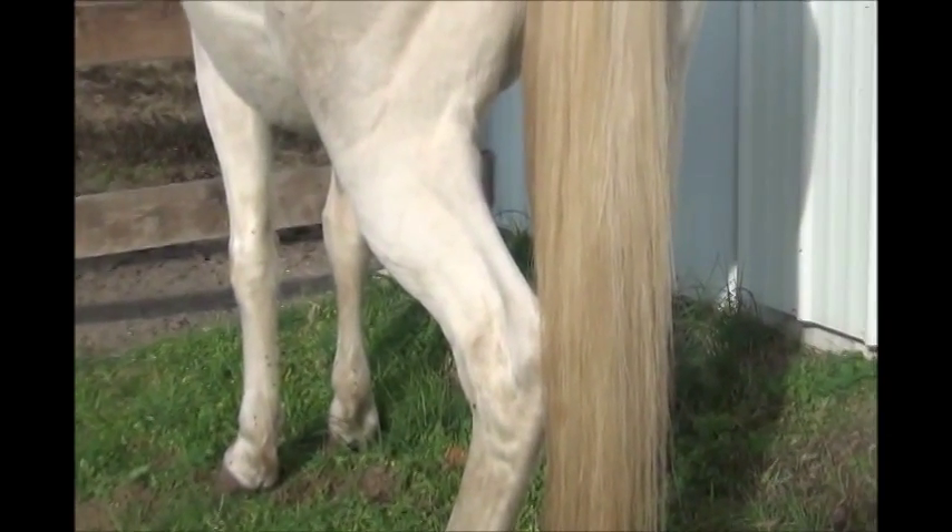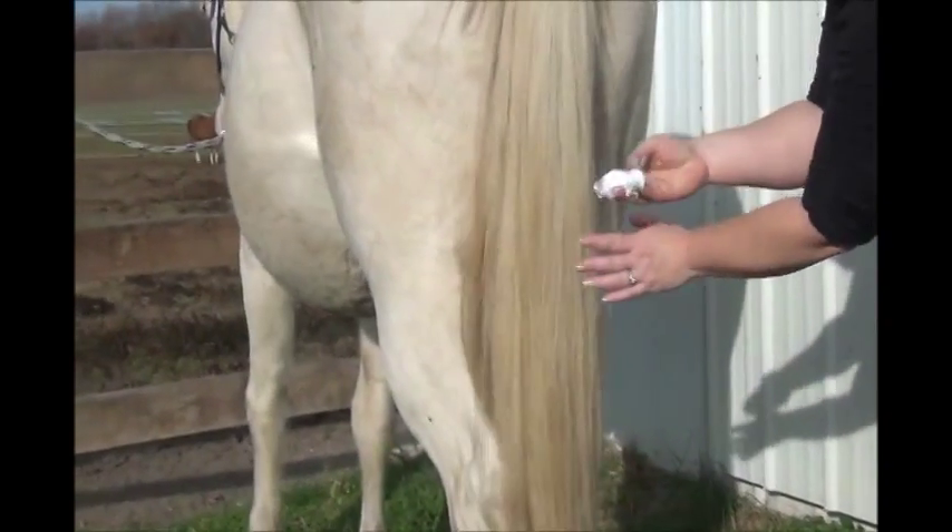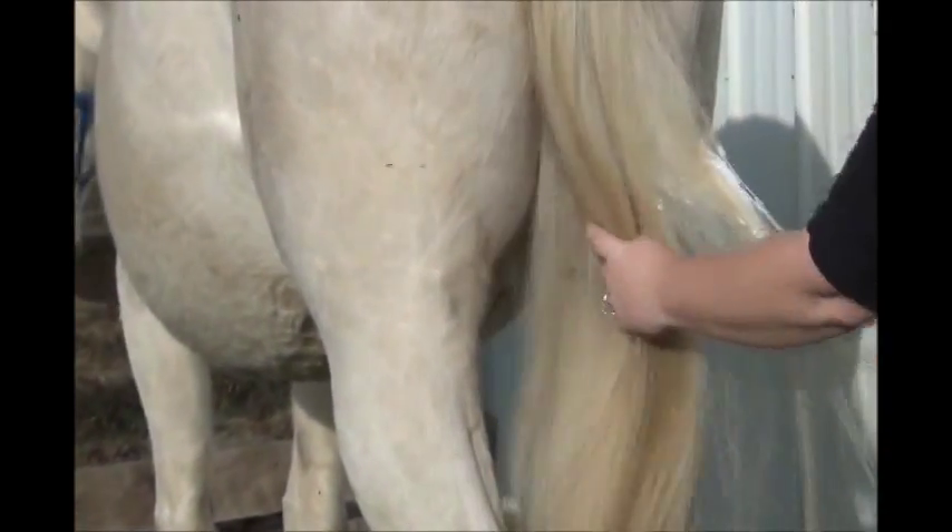The first step in the process is applying the Goop Hand Cleaner — the lanolin-based product from Walmart. We're going to put it on a dry tail as a pre-treatment to help release the stains. Just take the goop with your hand — it's like a gelatin — and work it into the tail.